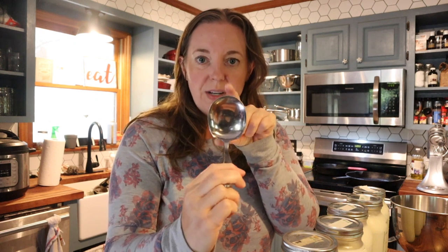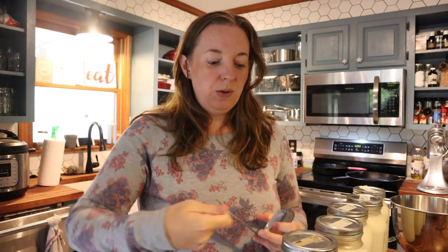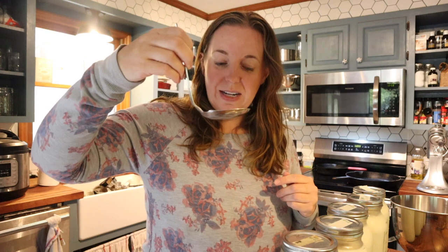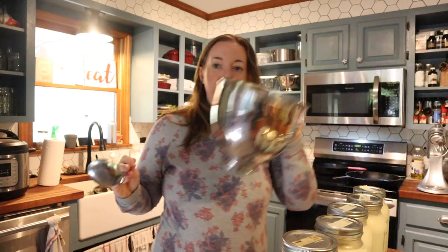I'm going to use a really wide serving spoon that Adam actually bent for me. We tried using regular straight serving spoons, measuring cups, and little ladles, but we found this bent spoon to be the best tool to skim the cream off with. I'm going to carefully dip down and get the cream, then put it into my KitchenAid mixing bowl.